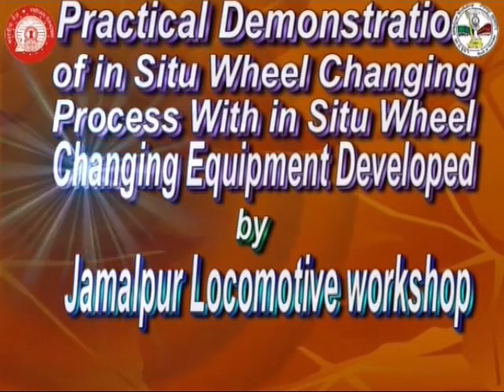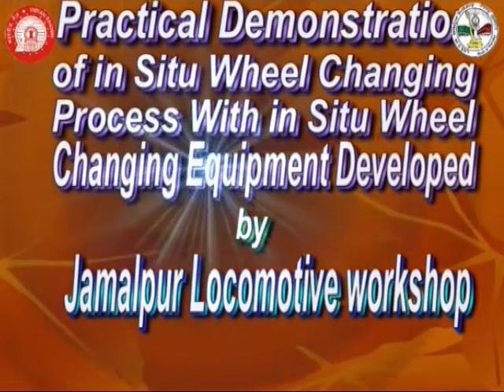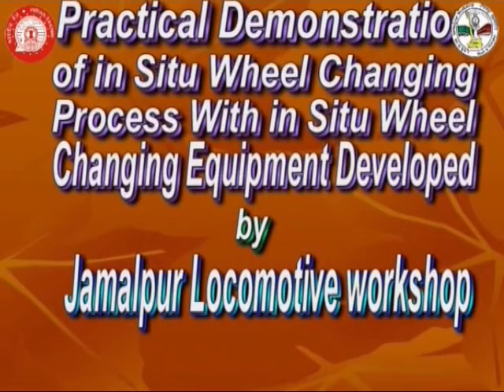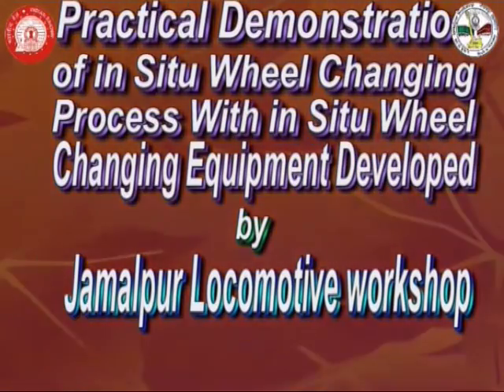Today, we are going to practically demonstrate the in-situ wheel changing process through in-situ wheel changing equipment developed by Jamalpur Lokomotiv Workshop.